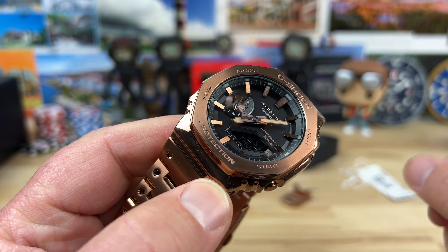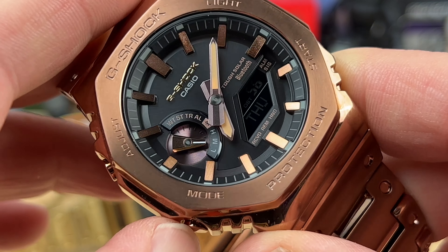This particular one has the negative LCD display. A lot of people prefer the positive one — you can see it's more legible — but with this color tone and everything, I think the darkened-out screen works well. This little pointer is pointing towards medium, that's your HML power reserve level, so this one needs a little bit of a charge. Just throw it on a window sill or in your car windshield area and it'll charge right up.